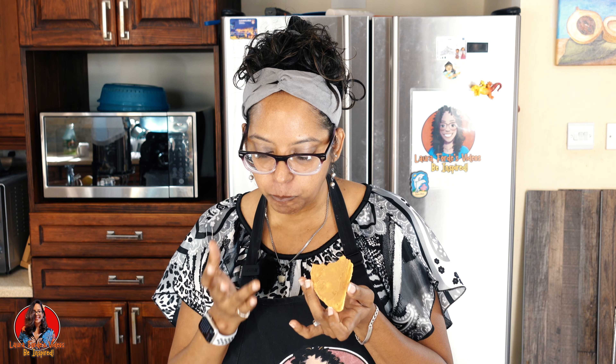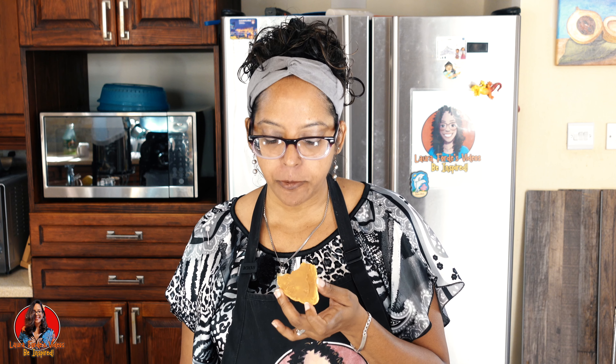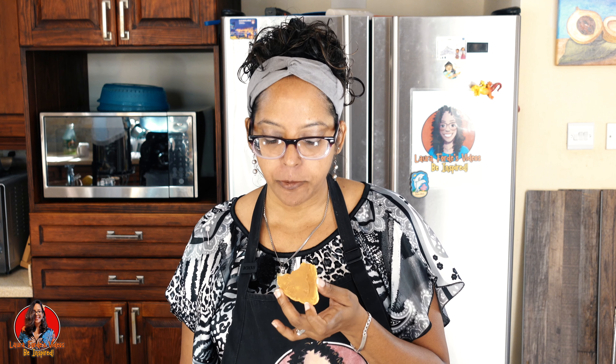What we're going to do now is simply spread some peanut butter on it — that's right, some nice creamy peanut butter. Let's take a bite. Did you hear that crunch? Yes guys, this combination is really nice, I'm telling you!